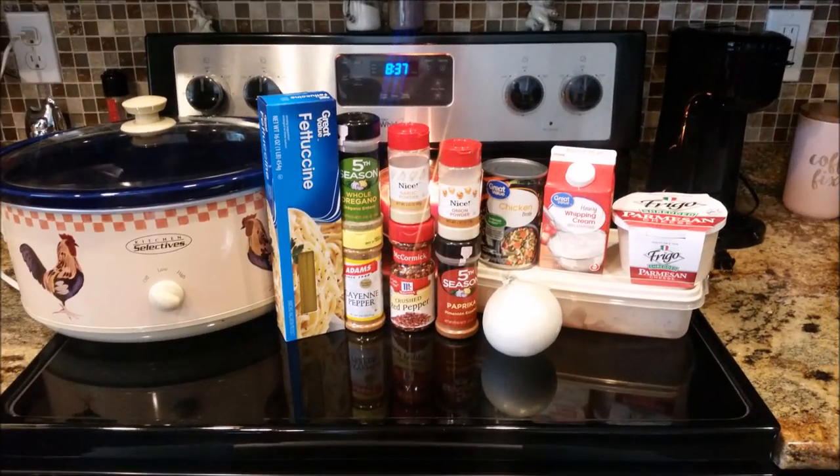Hey y'all, welcome back to my channel and welcome back to another edition of Foodie Fridays. This Foodie Fridays is a viewer's choice — I put a poll on YouTube for y'all to vote on which menu item in my meal plan you wanted to see, and this was hands down the winner. This slow cooker Cajun chicken fettuccine won the vote, so that is what we're making today.